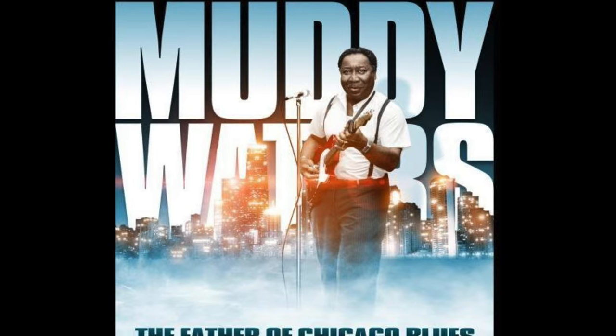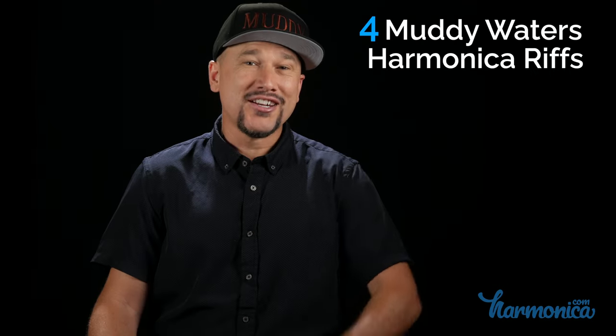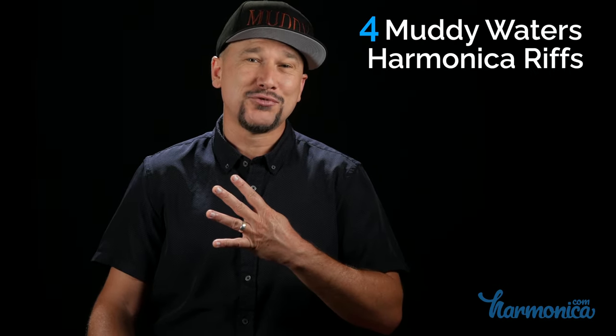Muddy Waters is well known as the father of the Chicago blues, but did you know that his first instrument was actually the harmonica? In this video, we're gonna check out the four best Muddy Waters riffs.